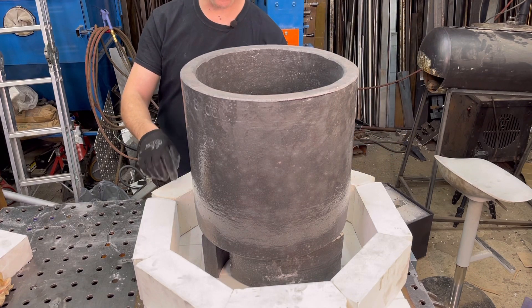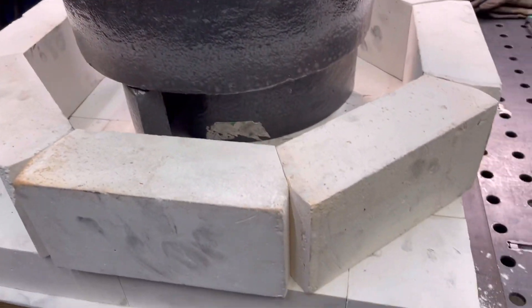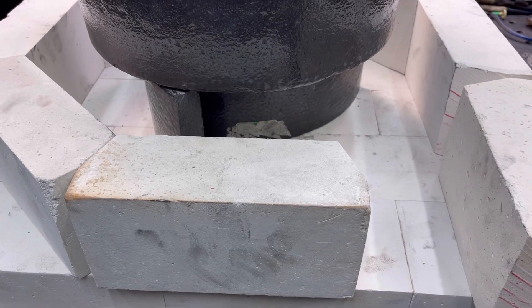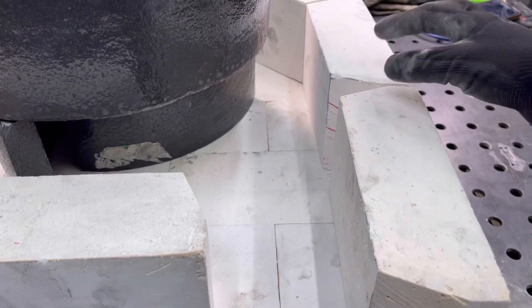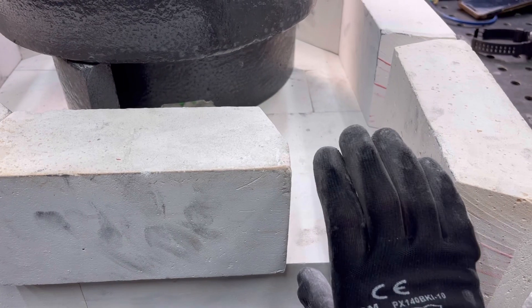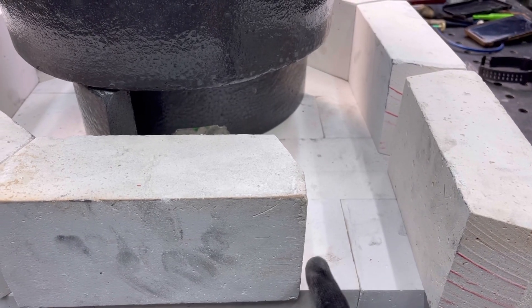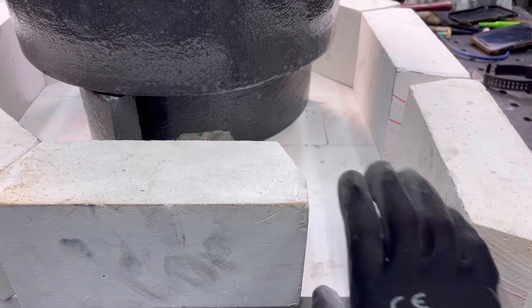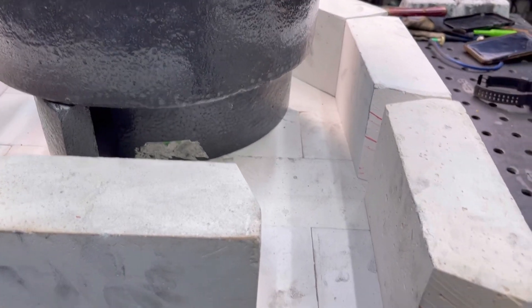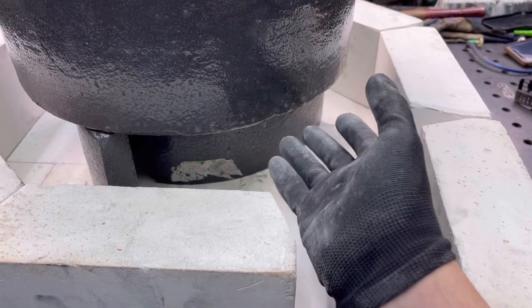I'm going to show you the change with the burner — how the heat is going to come in. I want the heat to come in from the bottom. I'm going to change this first brick here, cut it off at a straight line, and make a special square burner that fits right inside that area. The flame is going to come in, rotate around, and make its way out — hopefully creating a nice even heat for the crucible.